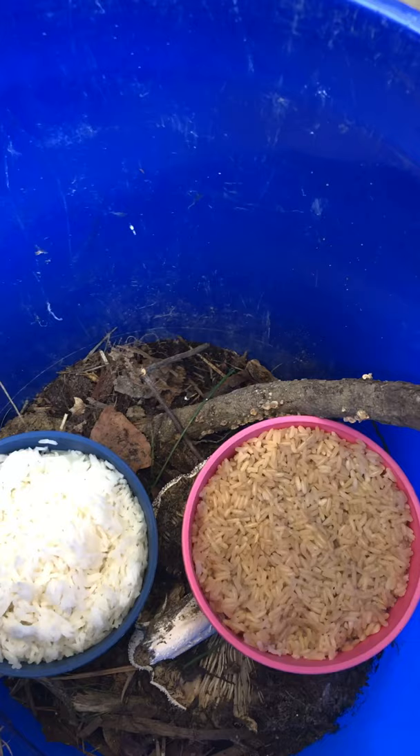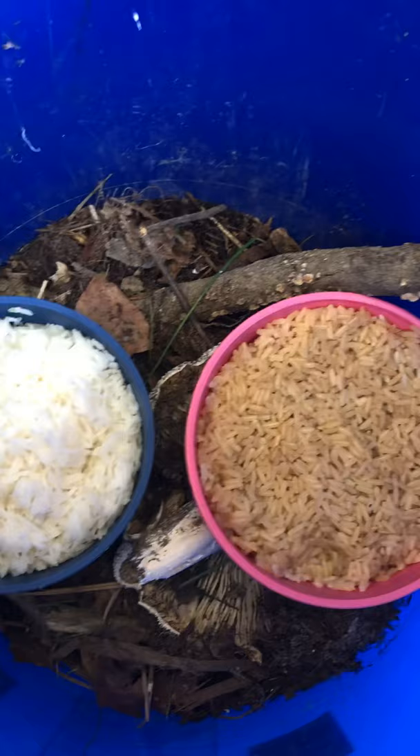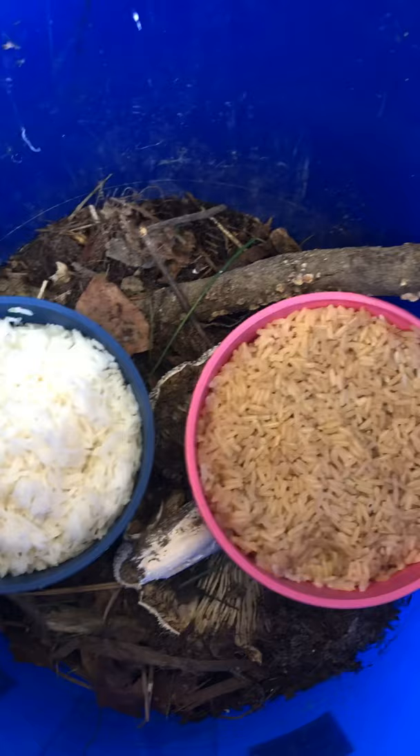Here's another quick update on the IMO 1. As you can see, I made white rice and brown rice. This is day one — I don't see much of a difference at all. I'll post an update every day to see what the changes are.